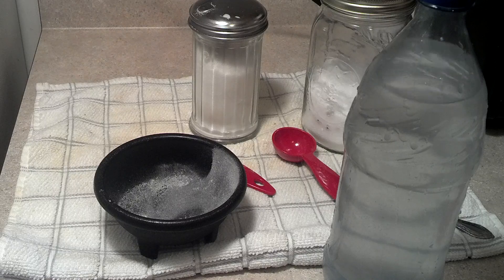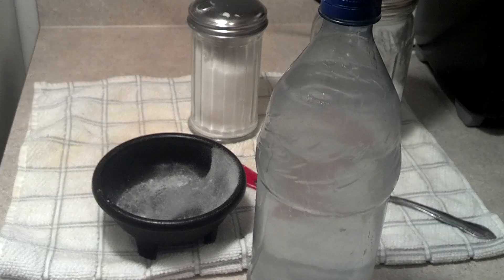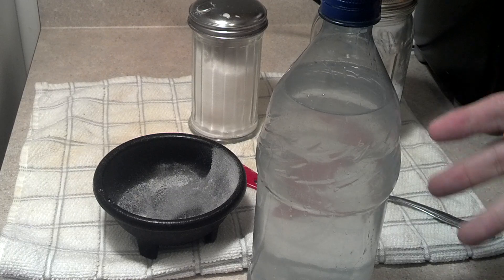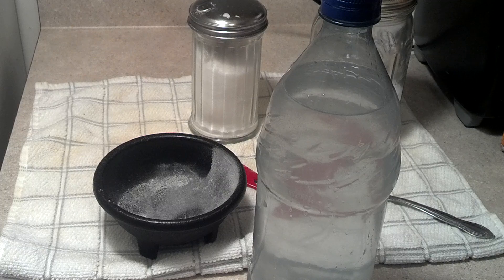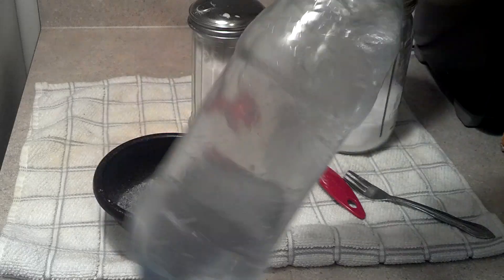Now if you want to flavor this — this is basically sugar water with electrolytes. It's got salt in there to replace what you sweat out. It's got sugar to help bring the water into your system. And the baking soda has a lot of electrolytes in it. You can use Kool-Aid packets without sugar to flavor it if you want, or get that little drop — I think it's called MIO or something — it drops into flavored water. Any of those will work fine.